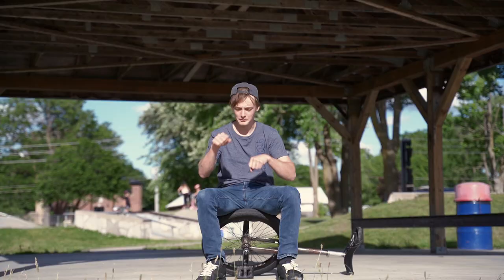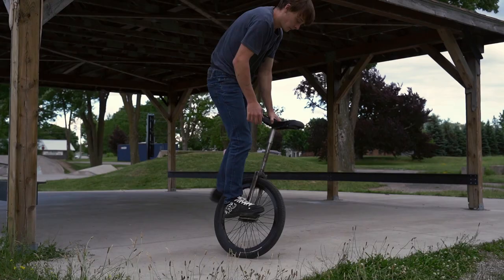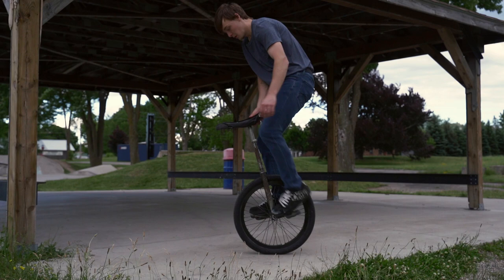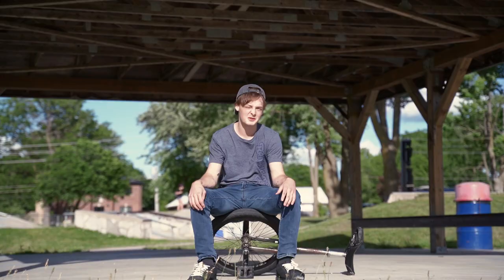The eighth trick on this list is leg wrap. Leg wrap is a super beginner flatland trick that you're going to want to have under your belt because it's just a really good base to have. You keep your feet on the cranks, stand on the cranks, and then wrap your leg. You don't even have to know how to ride for this one — if you know how to hop in place seat out in front, you can do this trick.